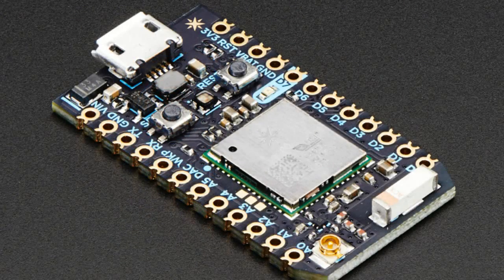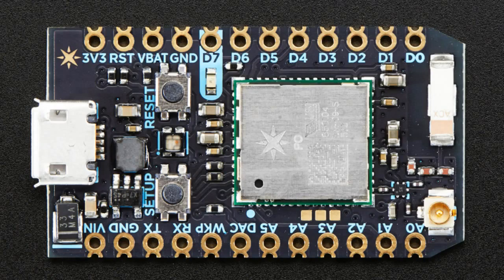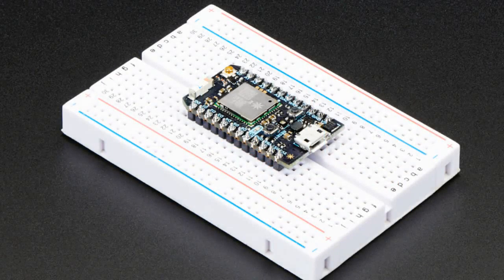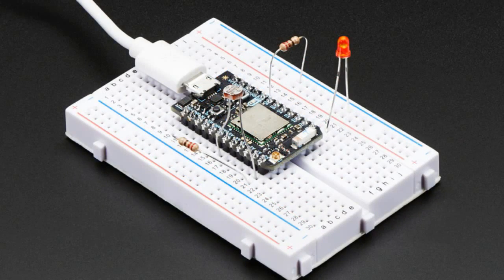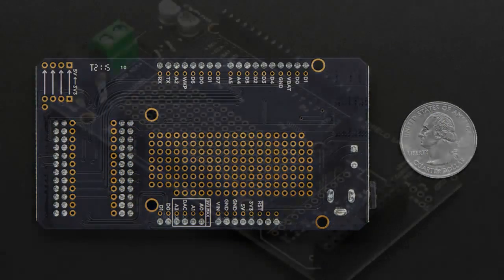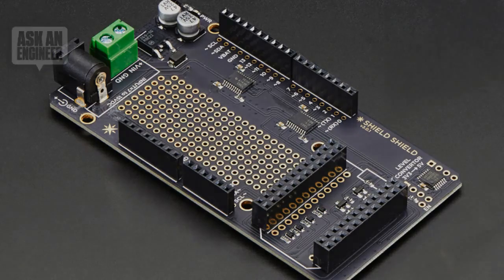This is the Particle Photon — the new one with the WICED chipset. We've got two versions: one with headers and one without, which also has castellated pads so you can solder it to a PCB. We also have a mini basic kit that comes with a sticker, a breadboard, the Photon with headers, a micro USB cable, two resistors, an LED, and a photocell. You can wire it up and connect it to something like Adafruit IO — when light changes it can detect it, and you can turn an LED on and off remotely. It's a great IoT demo project.